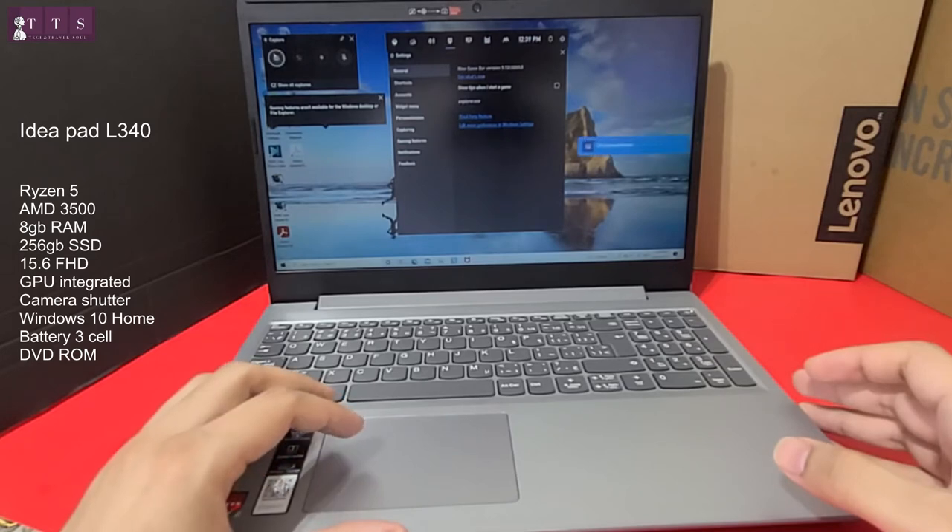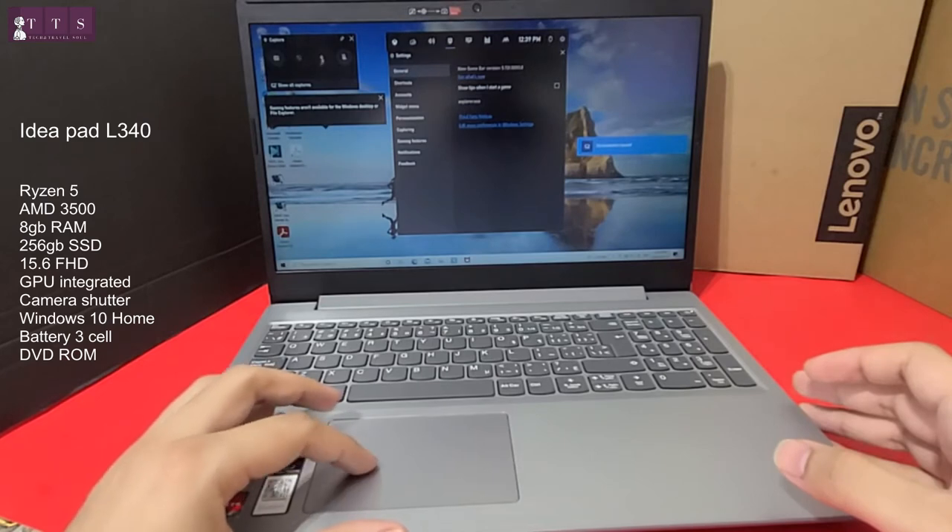That's a very good feature. You can also take screenshots from here and explore some other options.